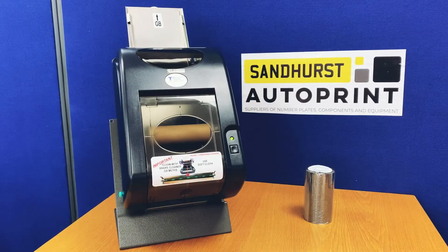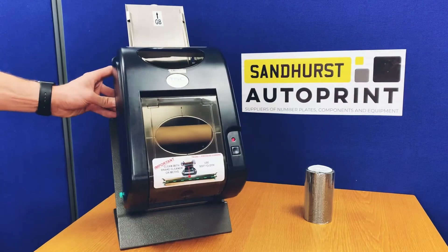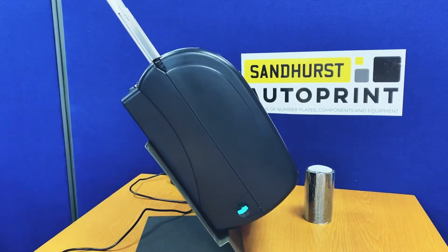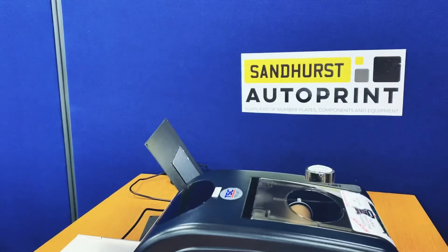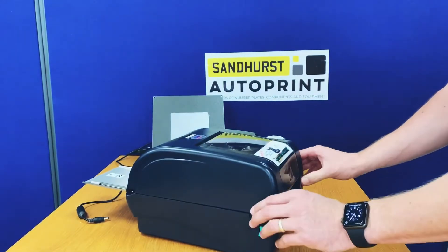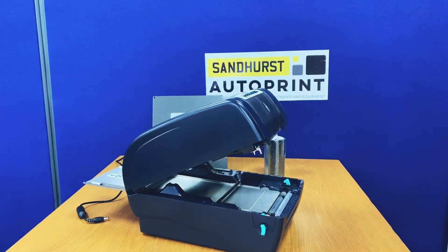This is a video on how to change a print ribbon in a TSC 247 printer. Firstly, turn off the power and remove the power cable. Remove the printer from the printer stand, then pull the two green levers down towards the bottom of the printer to open it, making it accessible to change the ribbon.